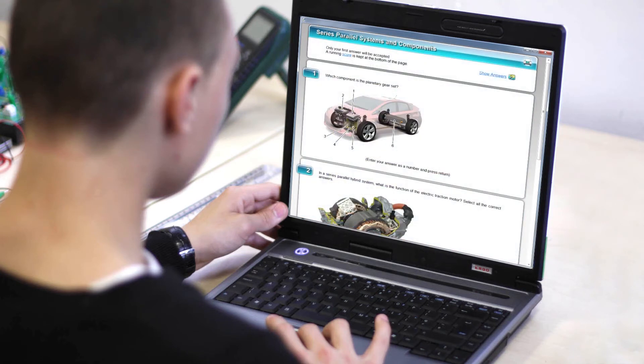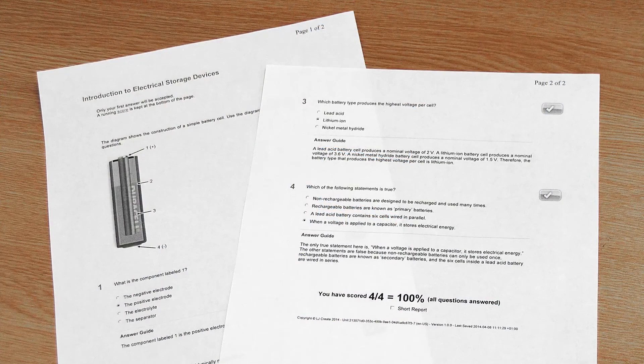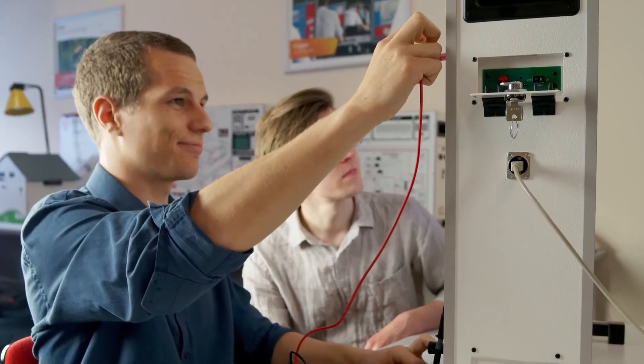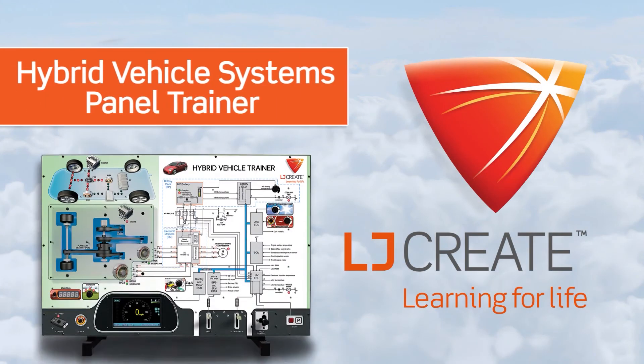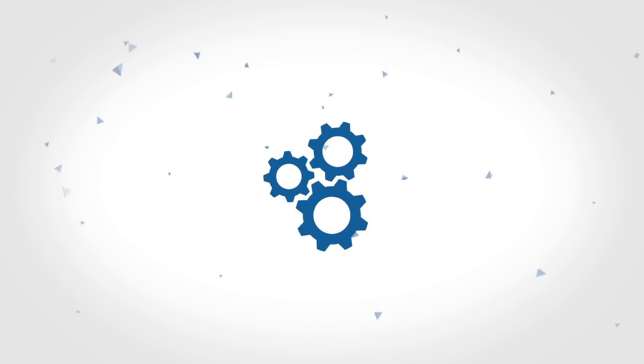End-of-topic assessments test students' level of understanding and demonstrate their ability to apply their knowledge to other scenarios. Test results can be printed or saved as evidence of student understanding and achievement. Our aim is to provide you with a curriculum package that provides everything you need out of the box to start teaching hybrid vehicle technology. Contact us today to get ready to start teaching your program.